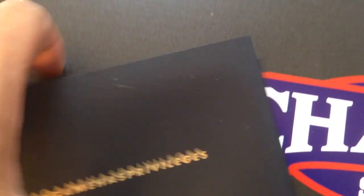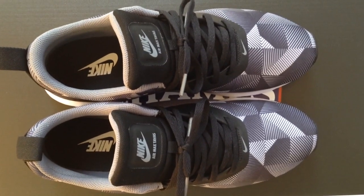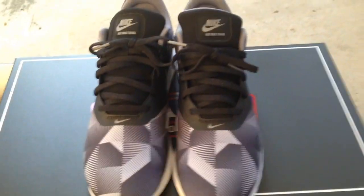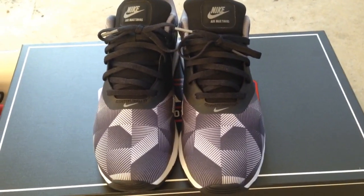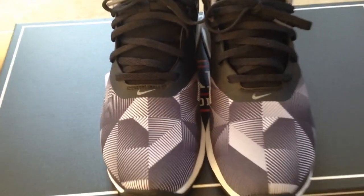Thanks again Champs Sports for considering me and sending me out shoes, I really appreciate it. You guys stay tuned for more material, more videos to come. Follow me on Instagram, Twitter, Snapchat, all that good stuff — I'll put the links down in the description of the video. Stay tuned, more material to come, peace.